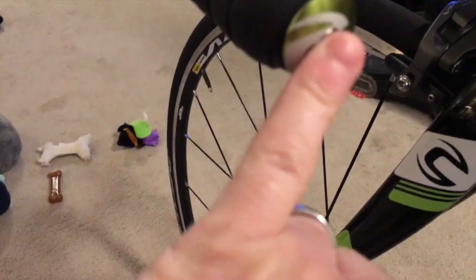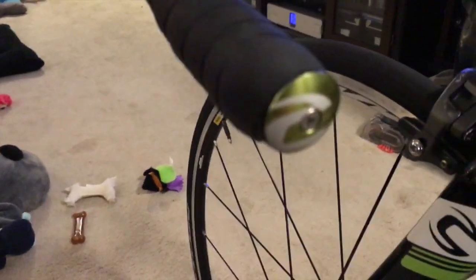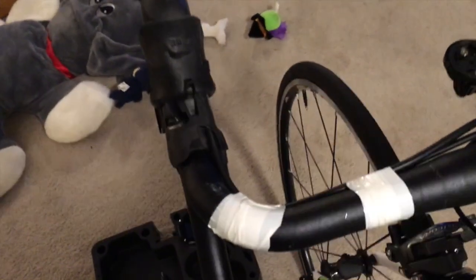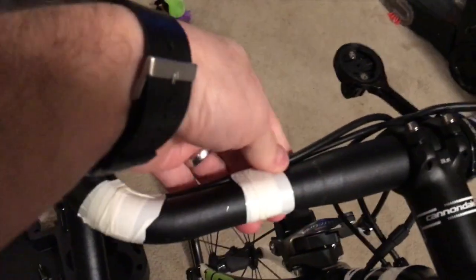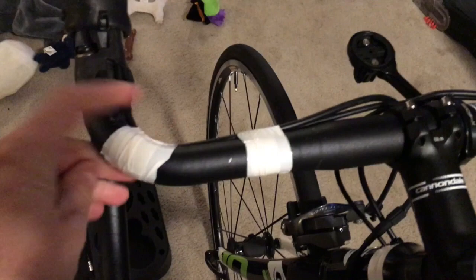I've got these bar end plugs that screw in with an allen key - they don't come out, and that's what I'll be using. I won't be using the Fizik ones that come with the kit, but you could use those as well - they just pop right in. I've taken off the bar tape on the left side leaving the right side on just so I can do a comparison of feel left to right. The bars look excellent - just a little tape residue. I'm going to give them a quick clean with some Goo Gone to get this sticky residue off, then rewrap.